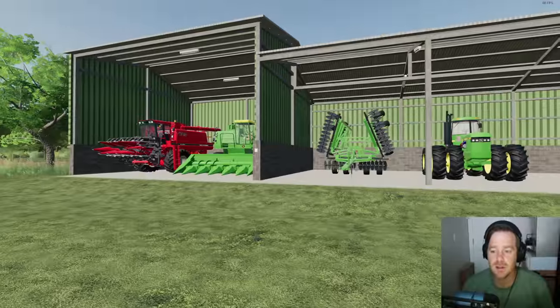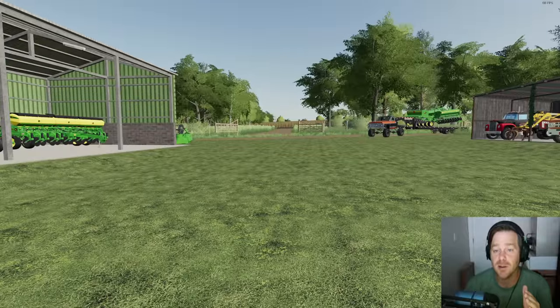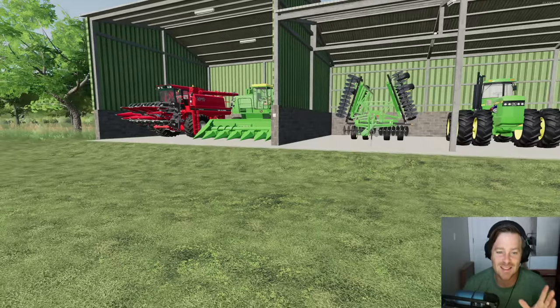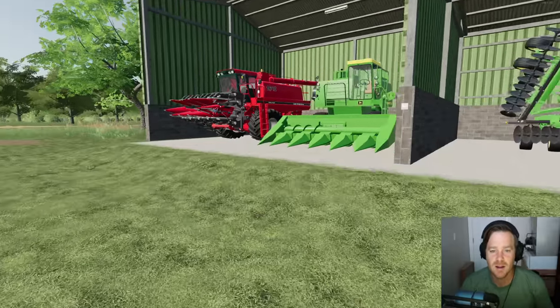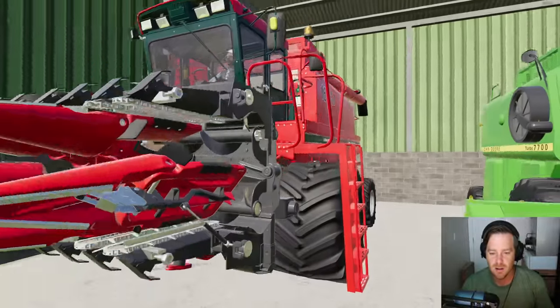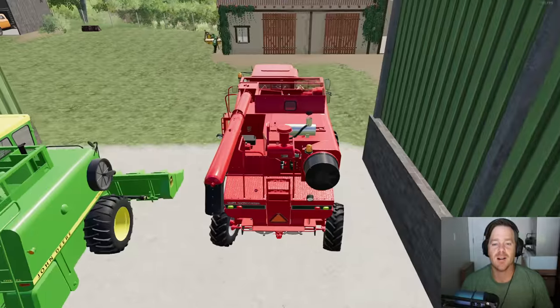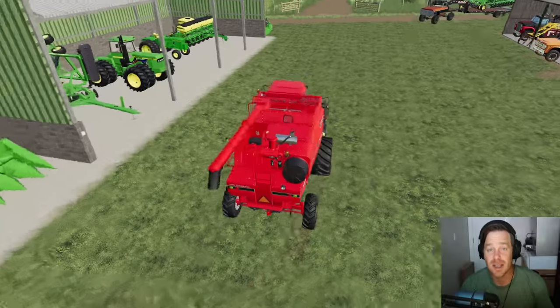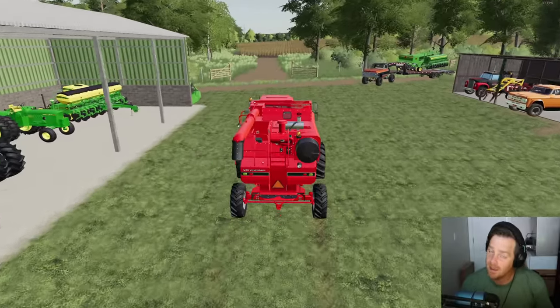Let's start by harvesting the fields because I want to disc and utilize this planter today. I want to see how that works — haven't done that before so I'm excited. So I want to get the harvesters going. First time using our big boy Case harvester with the extra wide tires and the foldable header. I'm excited to use this thing.